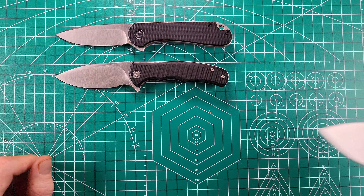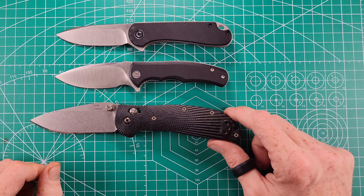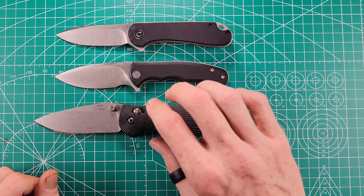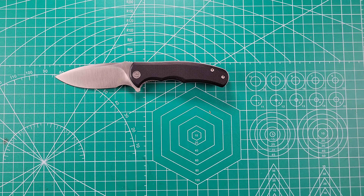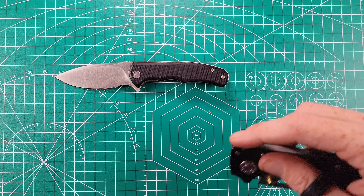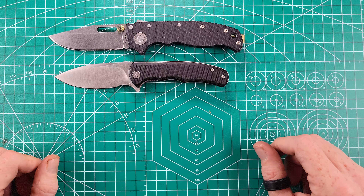Here it is next to the Hogue Ritter, a larger knife — you could also replace that with the Benchmade Griptilian. It's definitely a smaller-sized knife, not even something I'd consider a medium knife. And here it is finally next to the 80-20.5, which I do consider to be a medium-sized knife. So that's it next to a medium-sized knife for reference.